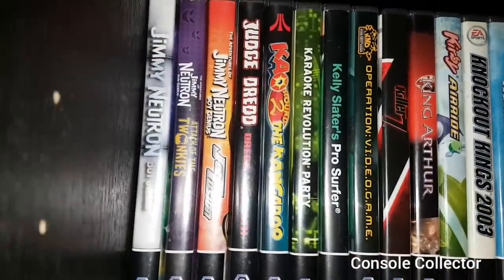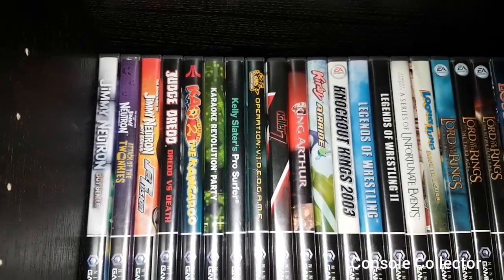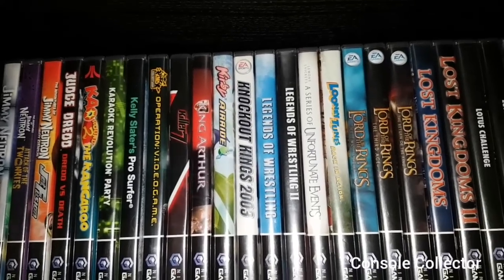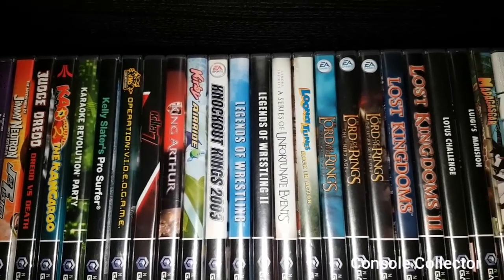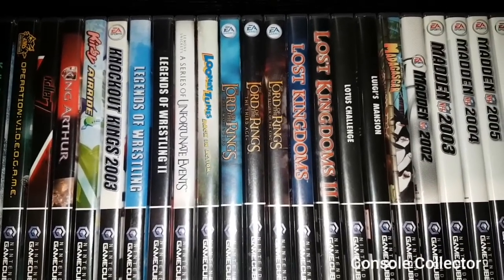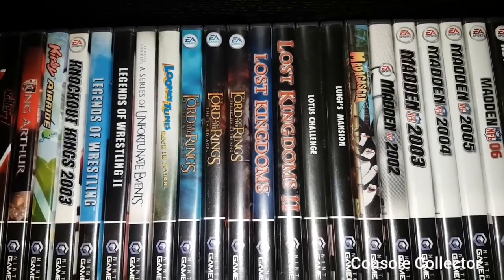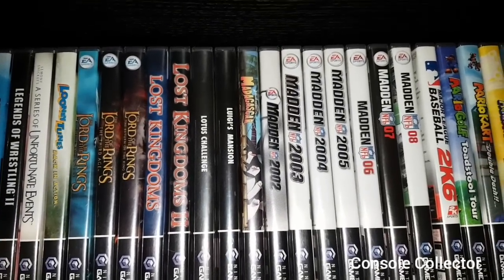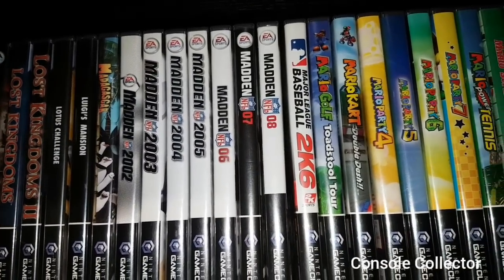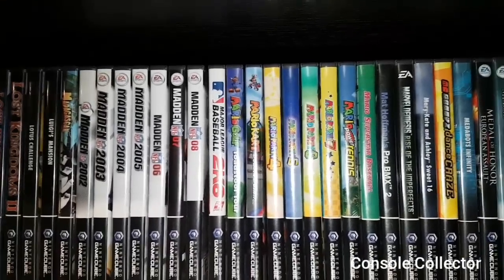Then we have Jimmy Neutron Boy Genius, Jimmy Neutron Attack of the Twonkeys, Jimmy Neutron Jet Fusion, Judge Dredd, Kao the Kangaroo, Karaoke Revolution Party, Kelly Slater's Pro Surfer, Kids Next Door Operation Video Game, Killer7, King Arthur, Kirby's Air Ride, Knockout Kings 2002, Legends of Wrestling, Legends of Wrestling 2, Lemony Snicket's A Series of Unfortunate Events, Looney Tunes Back in Action, Lord of the Rings The Two Towers, Lord of the Rings The Third Age, Lord of the Rings Return of the King, Lost Kingdoms, Lost Kingdoms 2, Lotus Challenge, Luigi's Mansion, Madagascar. Madden 2002, Madden 2003, Madden 2004, Madden 2005, Madden 06, Madden 07, Madden 08 — Madden 08 was the last retail release GameCube game, FYI.